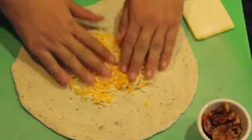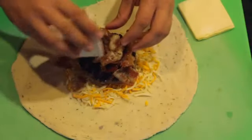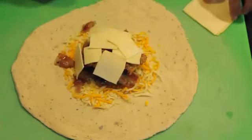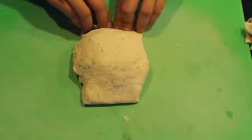Add a four ounce layer of cheddar jack cheese and place your burger in the center. Top with the chopped bacon and two slices of American cheese. Fold your dough over the burger and cut away the excess on the ends, pinching them closed.